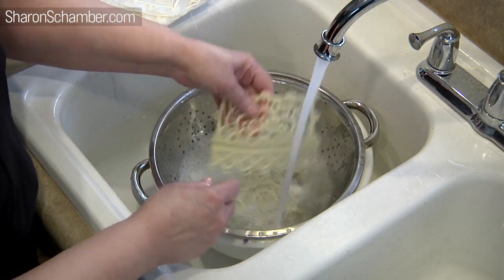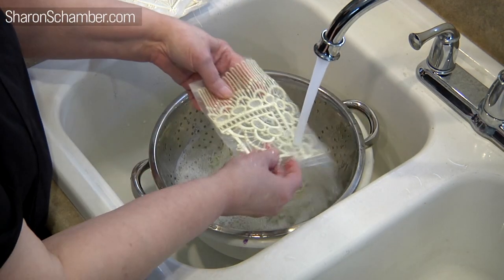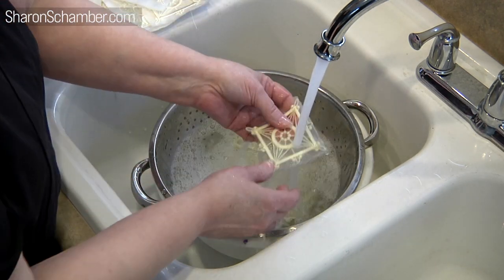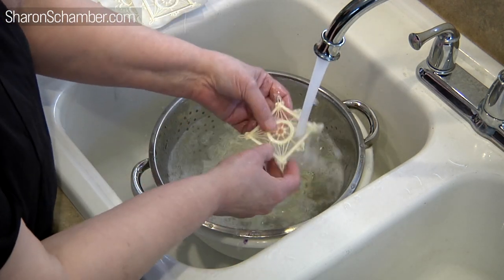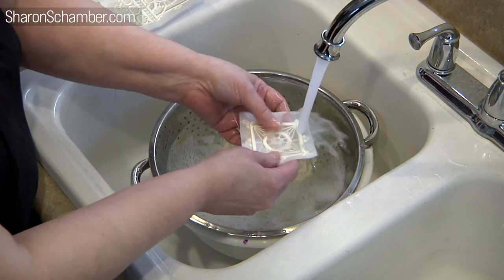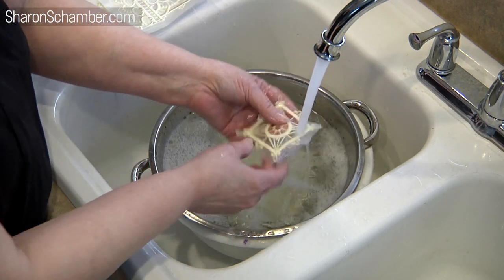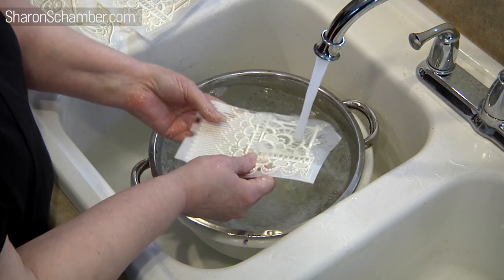If you have any kind of sensitivity to your hands, you can wear gloves — it's not really necessary, but everybody has to make those kind of decisions. Now there's a lot of water-soluble in that water, so that's why we put the strainer in, to get rid of that. You want to make sure that you're using hot water.